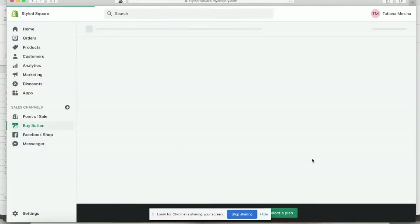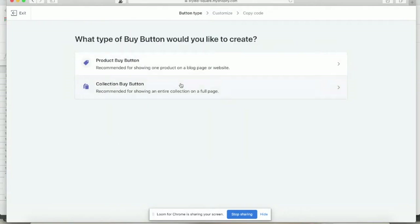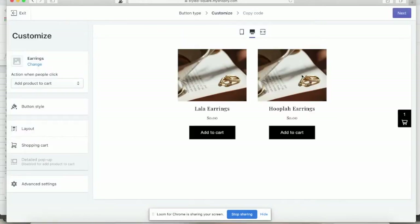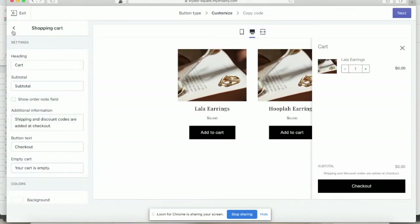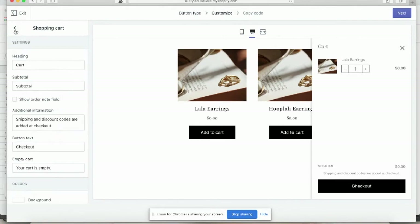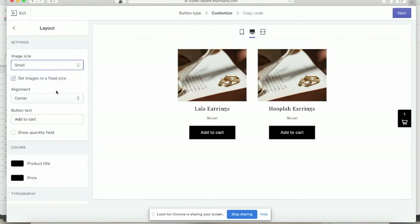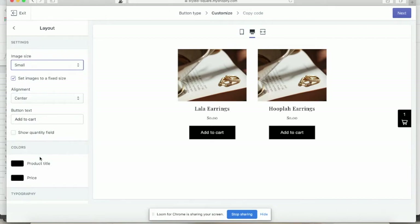So here is how you use the Buy button with collection. If you already have a collection within Shopify, it makes this so much easier. You click Collection, Buy button, click on the collection you want to insert into Squarespace, and then voila — here it is. You can change a couple of different options: you can have the person view the product, buy now, or add to cart, however you want to change the button. You can also change colors, typography, and everything like that. Shopify saves all those settings, which is amazing.